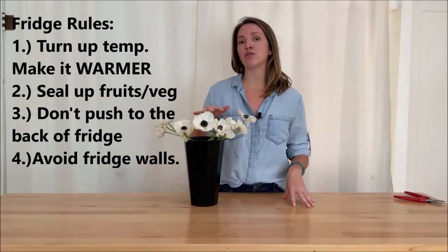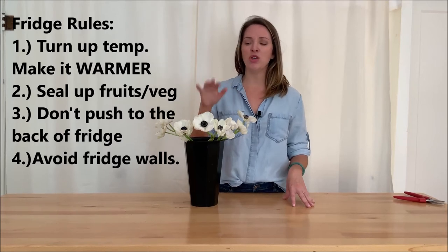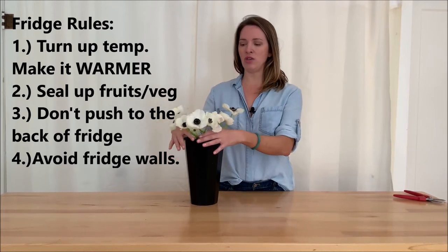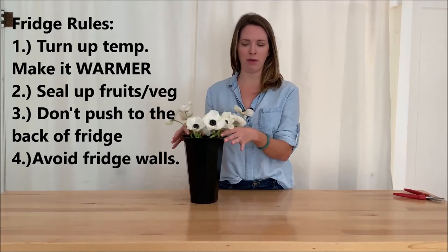So this is how you'll do it. You want to turn your refrigerator to the warmest setting — a lot of them have knobs or buttons that you can use to make it not as cold. You want to do that just to make sure it's not running too cold. Secondly, you want to make sure that your flowers aren't up against any kind of wall or touching anything else that could maybe brown the petals.